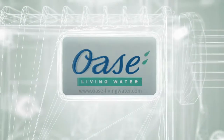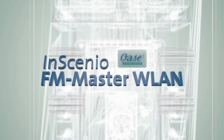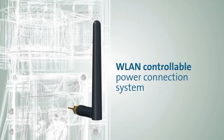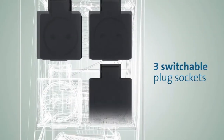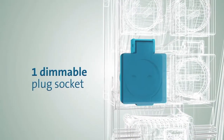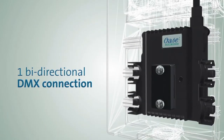Do you want a simple, user-friendly electrical system for your pond or garden? No problem with the new Insignio FM Master WLAN from OASA — a connection system that can be controlled wirelessly via Wi-Fi. It has three switchable 3-pin outlets, an additional dimmable socket, and an innovative DMX RDM connection.